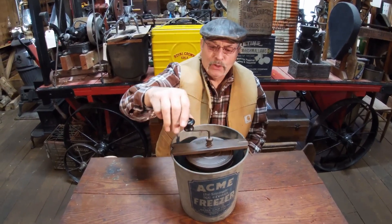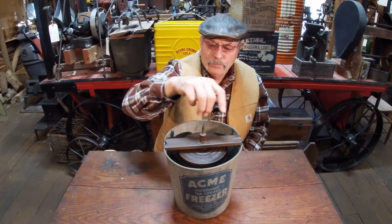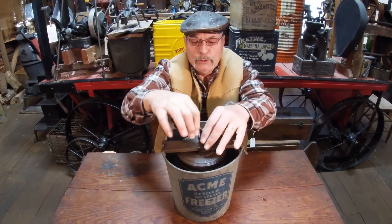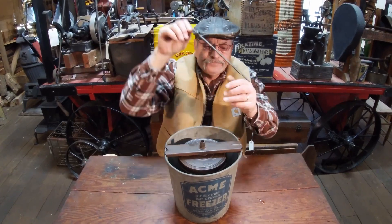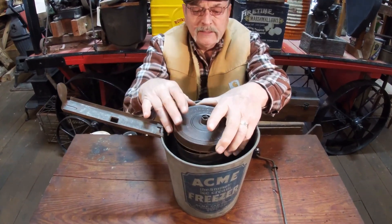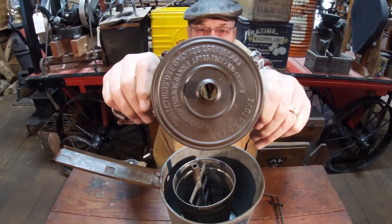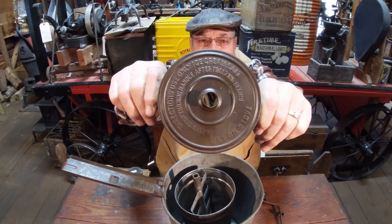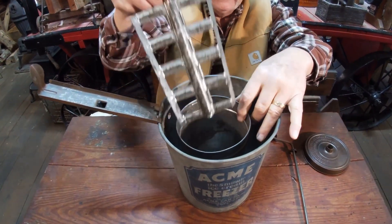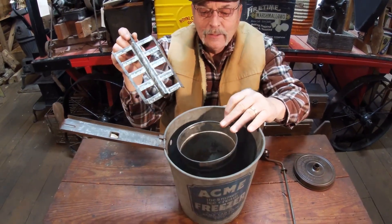I thought this was neat, and you know me — if it's rare, I'm going to buy it if I can afford it. So I bought this thing years ago and it's all there, all complete. Now I want to show you something here. This comes out, this slips up, and look at this lid. Read that lid — ain't that cool? Tells you all about it. Everything is here. Look down in there. So this is a nice little ice cream freezer right here.